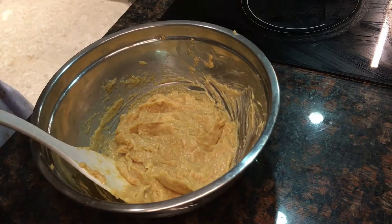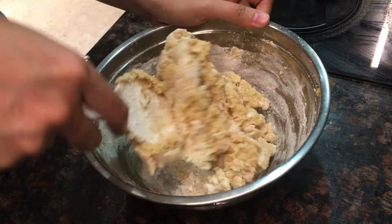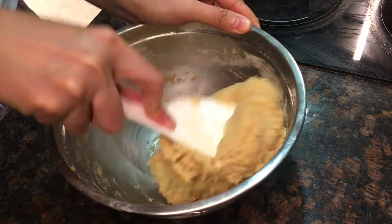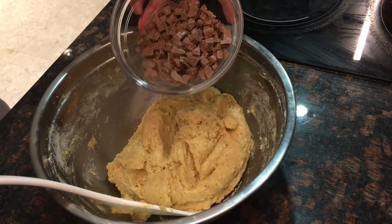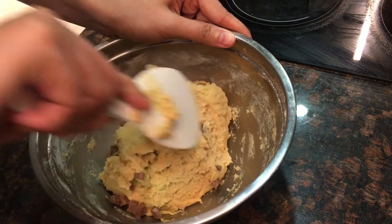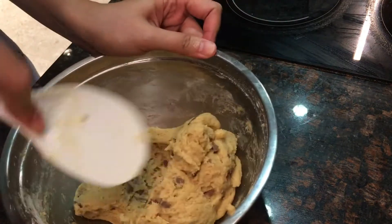Then we will mix the wet and dry ingredients all together. After that, we will add the chocolate chips. The amount of chocolate chips depends on how much you want — for me I'm using about one-fourth cup, but if you want more, it's up to you.